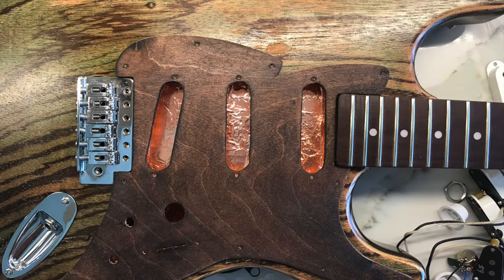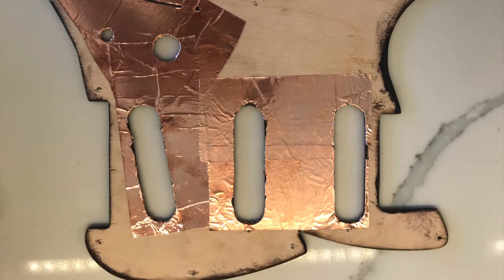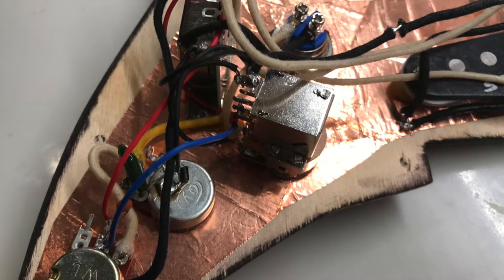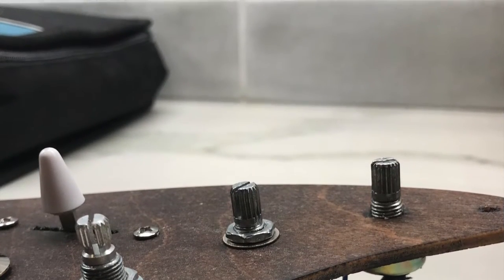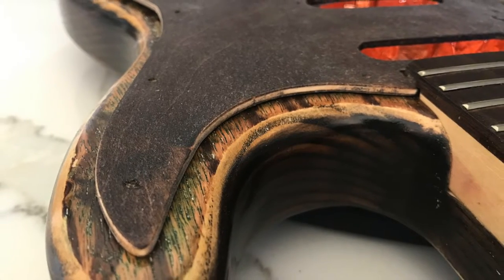I shielded the back of the pickguard using copper tape and installed a fairly unique passive wiring diagram. It uses high-pass and low-pass tone knobs along with a push-pull volume knob to add in the neck pickup for two extra different pickup selections. The tone knobs, however, do not work that well, but at least the pickup selection does.